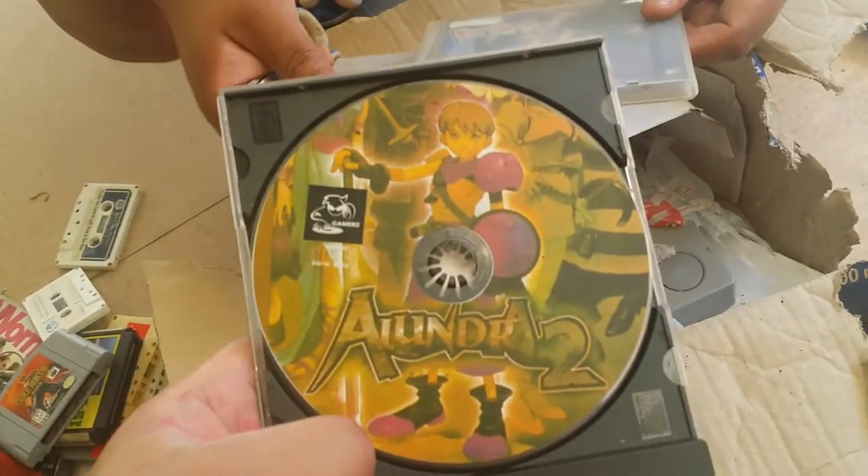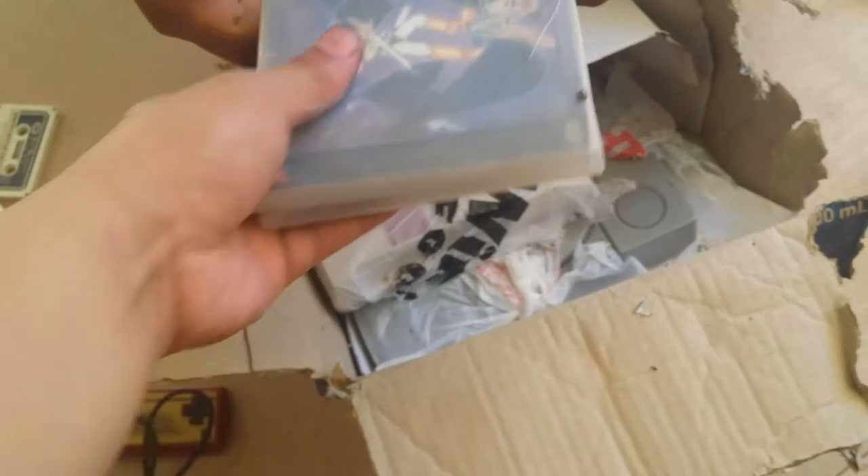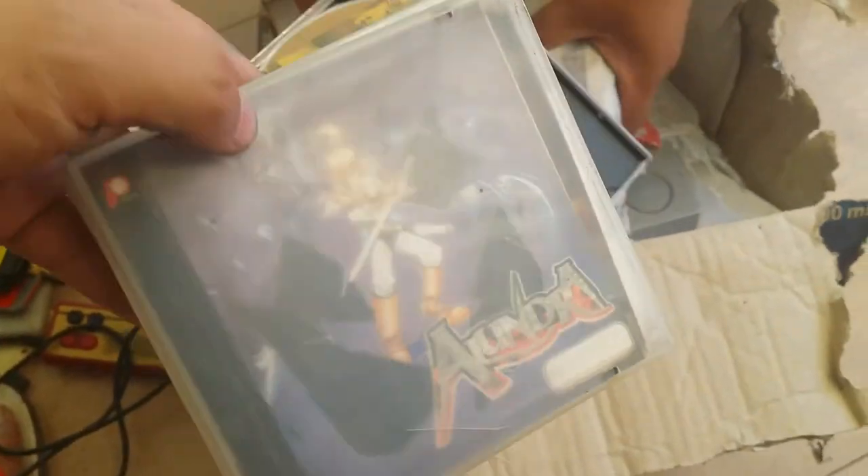PS1 games! Alundra 2 — never played this one. Alundra 1 — never played that one. Gunline Regions — that's super cool.